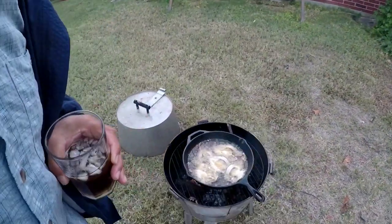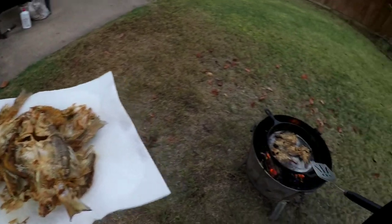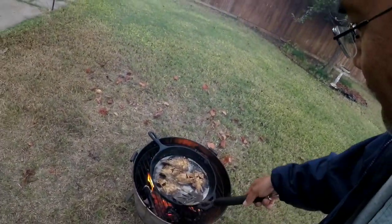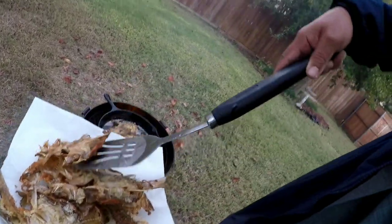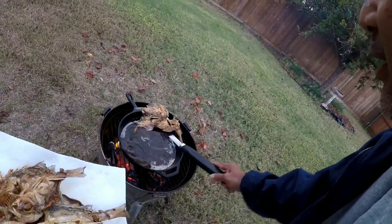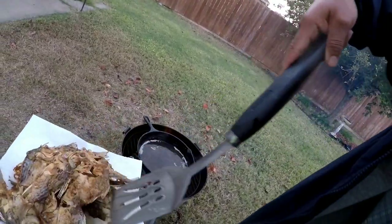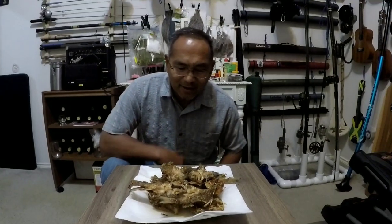May flip it, may not — got enough oil in there. Looking really good, we're down to the last one and then we're done. Let's go ahead and get this off the fryer and then we'll have a little dinner tonight.